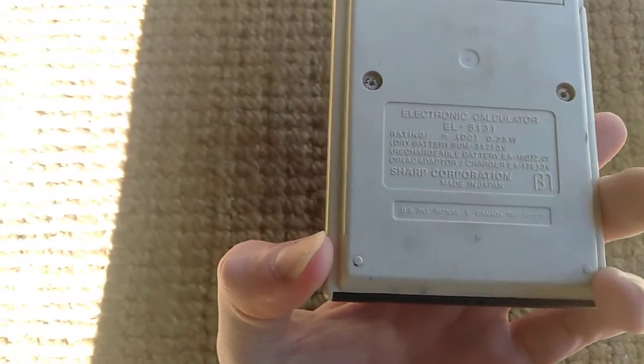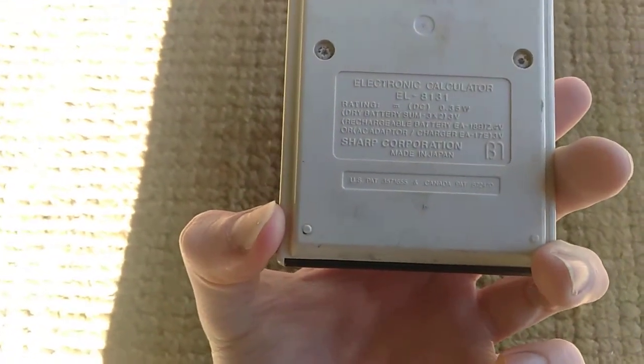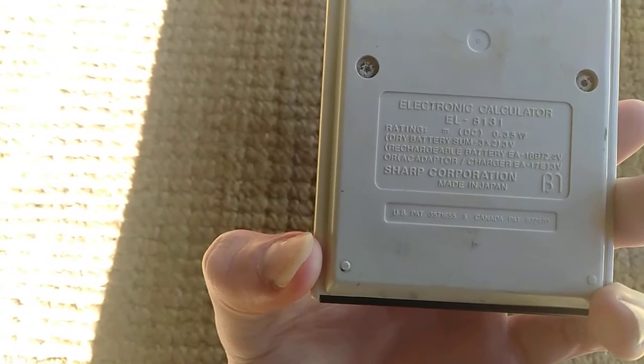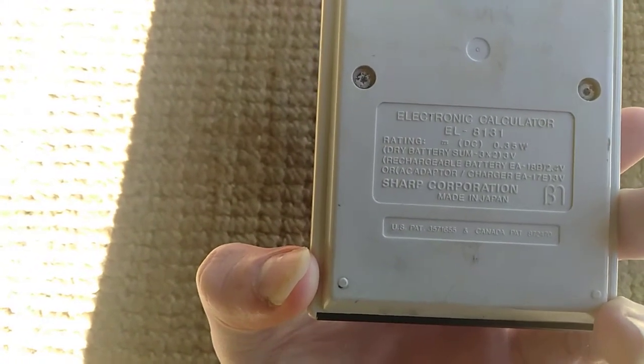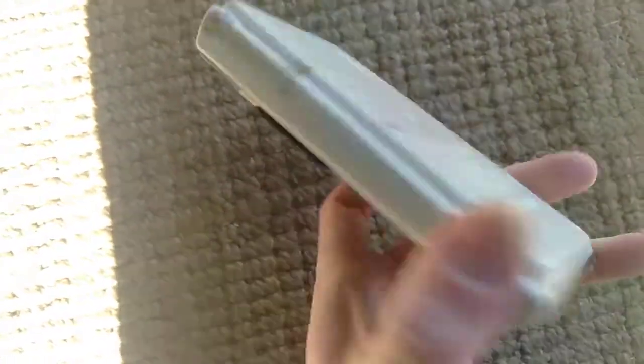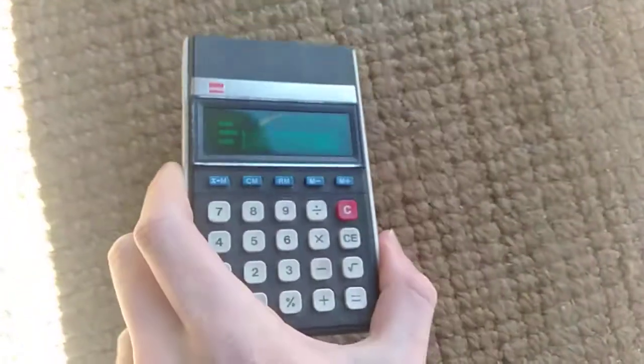Made in Japan. It's got a little DC adapter jack on there, but I don't have the adapter.